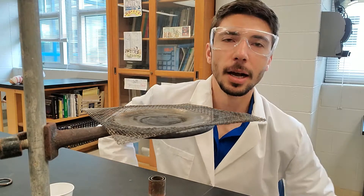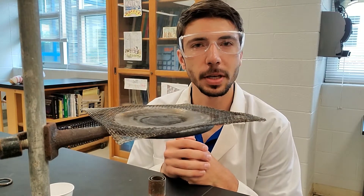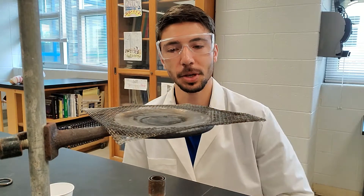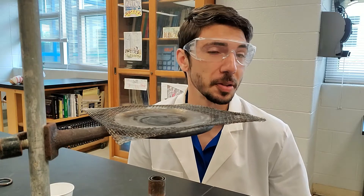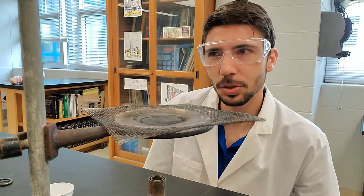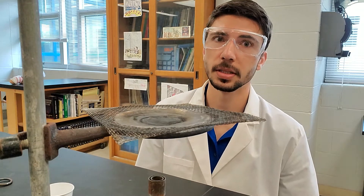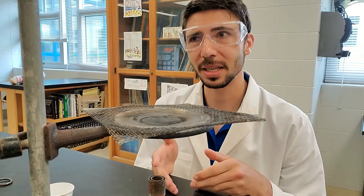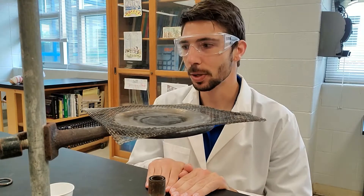Hey guys, it's Mr. B here. Since you can't be here in the classroom, I thought I would record some videos of the demonstrations that you would get to see otherwise. So here today, this first one is pretty much me just getting to burn stuff and you getting to watch. Some of these you might be able to do at home. I would caution you about the ones dealing with fire, of course, so make sure that you're using proper safety if you do attempt this. But yeah, let's just get right into it.